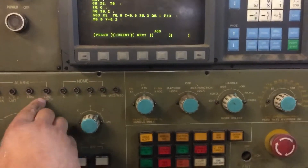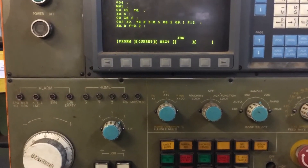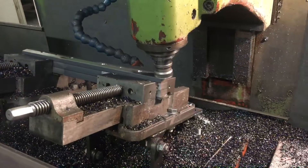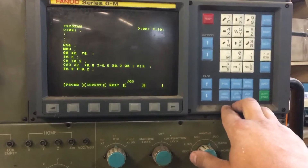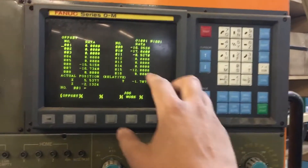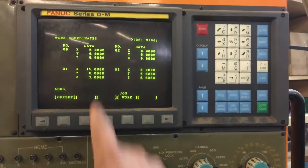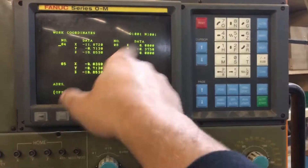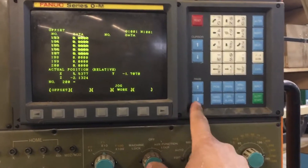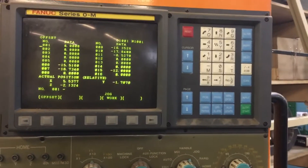There's the lube pump in the back so this light will turn on for your limit switch. To get your offset, go into the offset menu — this is your tool list. Right here is your work coordinates; this is G54/G55. Hit offset menu again and this gives you your tools.